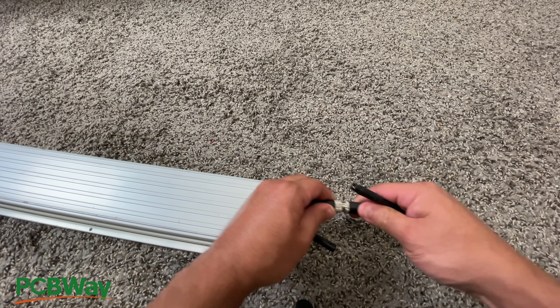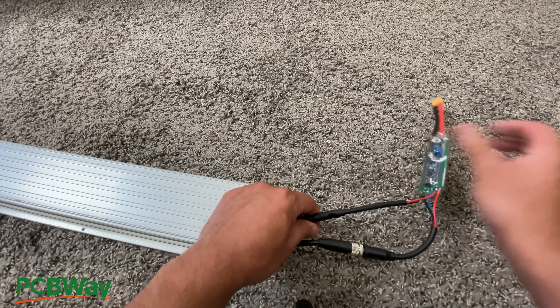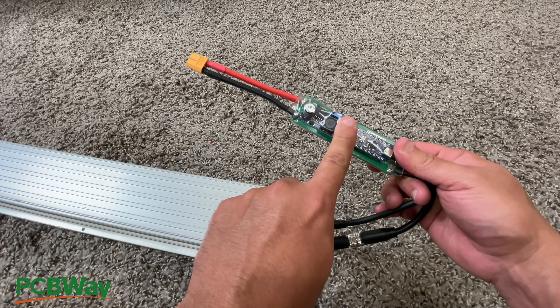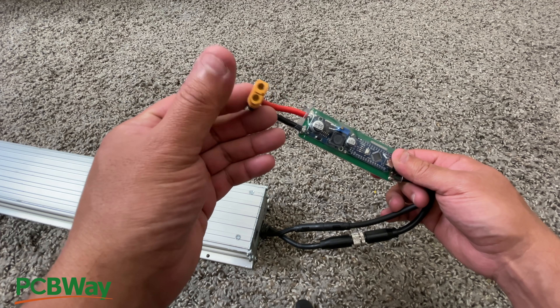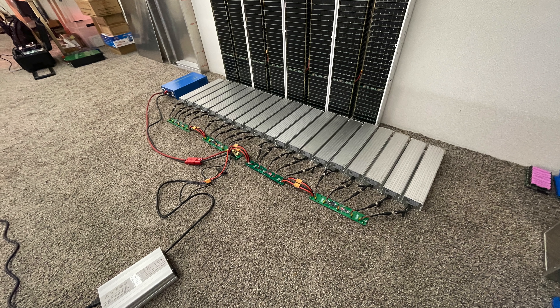You connect the dongle into the cables — we found the connectors in China and order a bunch of them. With this connected, the battery can wake up and stay on. This allows you to then use this battery for whatever you want: an e-bike, scooter, or a big power wall.